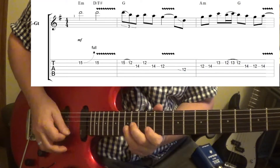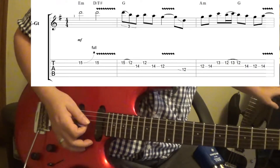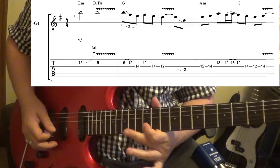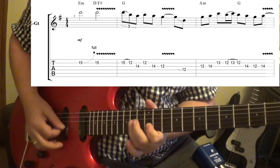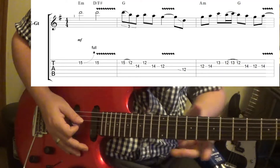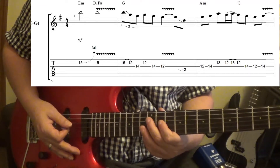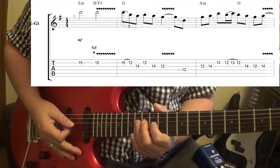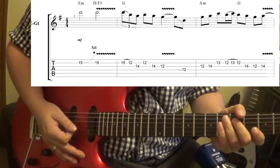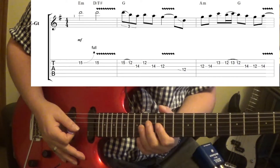And you're just pulling off. Now, I believe on the tab I may have slid into the 12th fret — it's actually the 14th fret. You slide into the E. And it's pretty straightforward there.